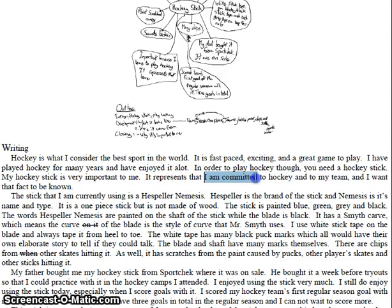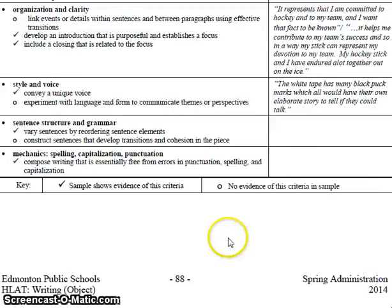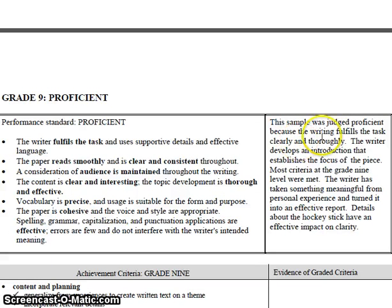Another strong phrase: 'It represents that I am committed to hockey.' That word 'committed' is just a little more mature and it bumps your writing up. The markers said this sample was judged proficient because the writing fulfills the task clearly and thoroughly. The writer develops an introduction that establishes the focus of the piece, and most criteria for grade nine levels were met. Crucially, the writer has taken something meaningful from personal experience — and that is your cheat code for a high mark. Use your own personal experience, something from your past that meant something to you, and work it into your writing.